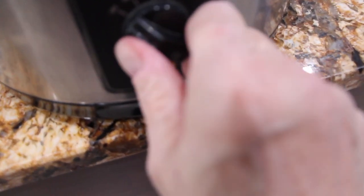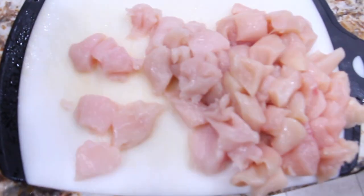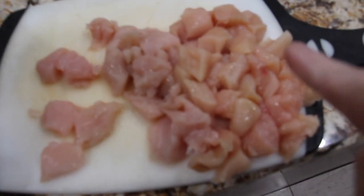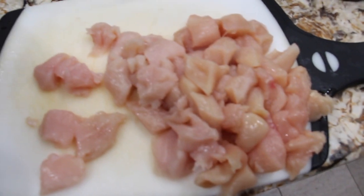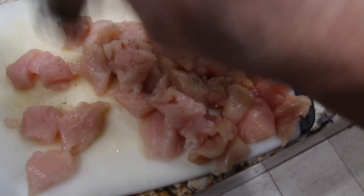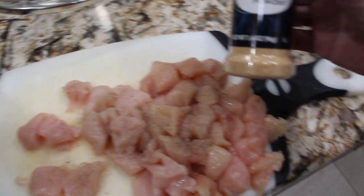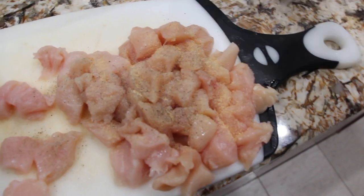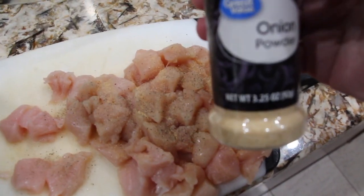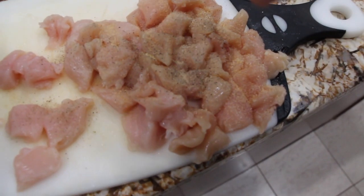I'll place my crock pot on high. To the chicken broth and rice, I have two chicken breasts that I diced up. I'll add salt, pepper, some garlic powder, and some onion powder. So I'll place this seasoned chicken inside my crock pot with the chicken broth and rice.